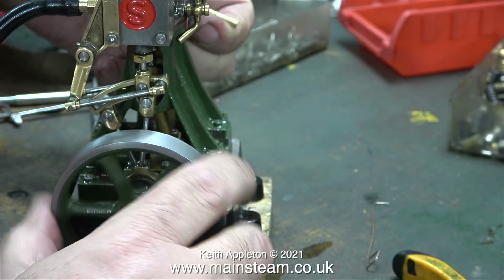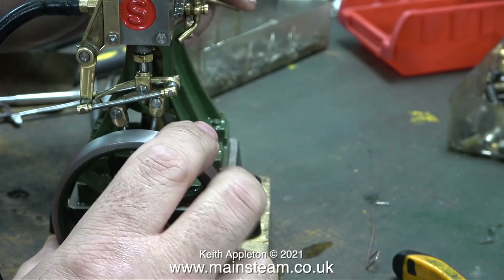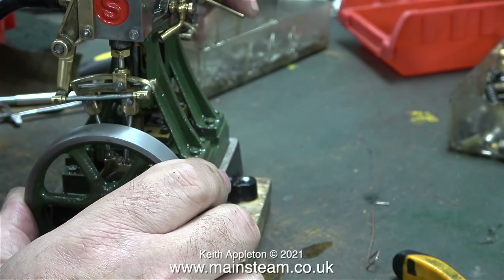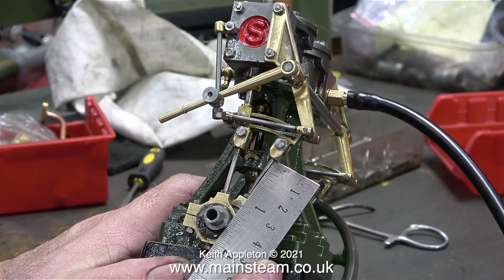I think that the other end of the valve gear needs adjusting. When I've finished adjusting this engine, it will be really smooth, and the reversing lever will traverse the expansion link perfectly. Here, once again, I'm using my ruler to check the dimensions.